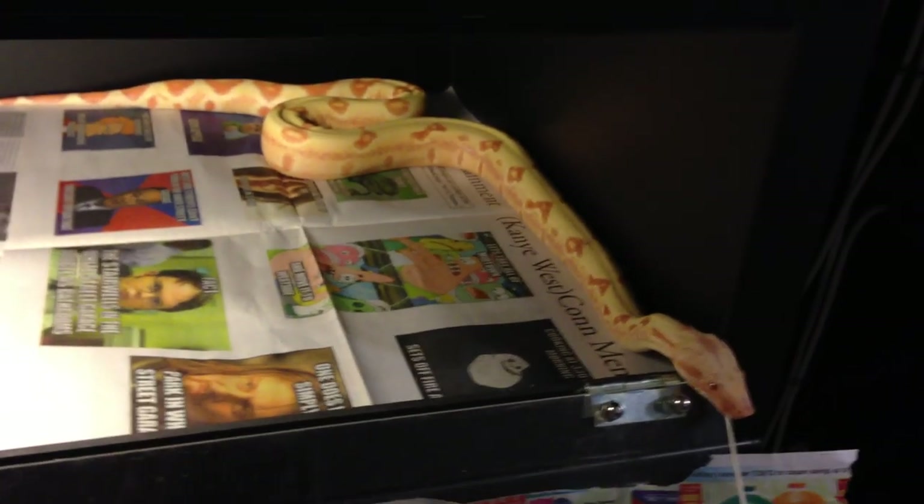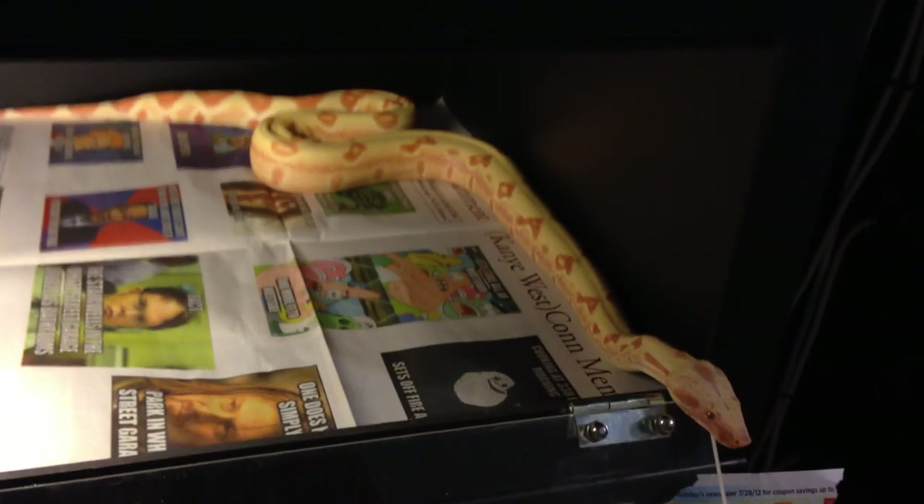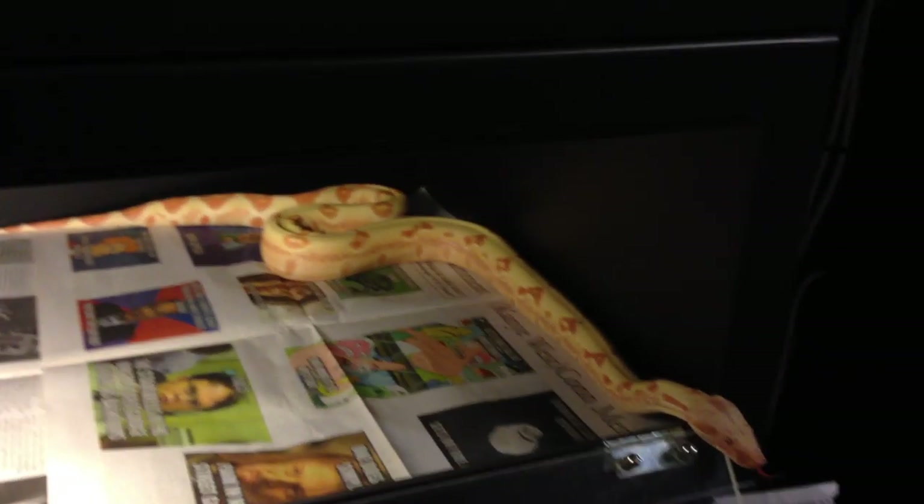You don't have to get this brand. This is a Boafile. You also have Animal Plastics and Vision Cages — there's a ton of brands out there that you can get.